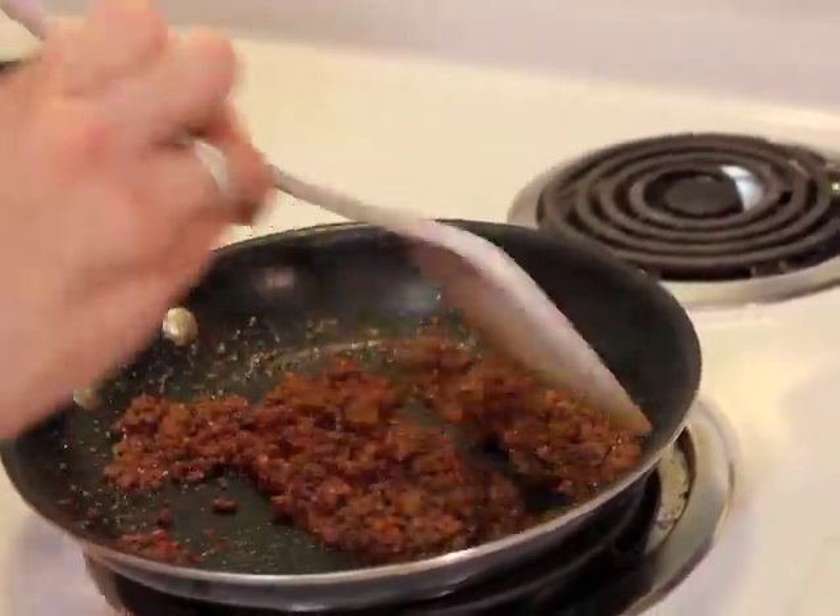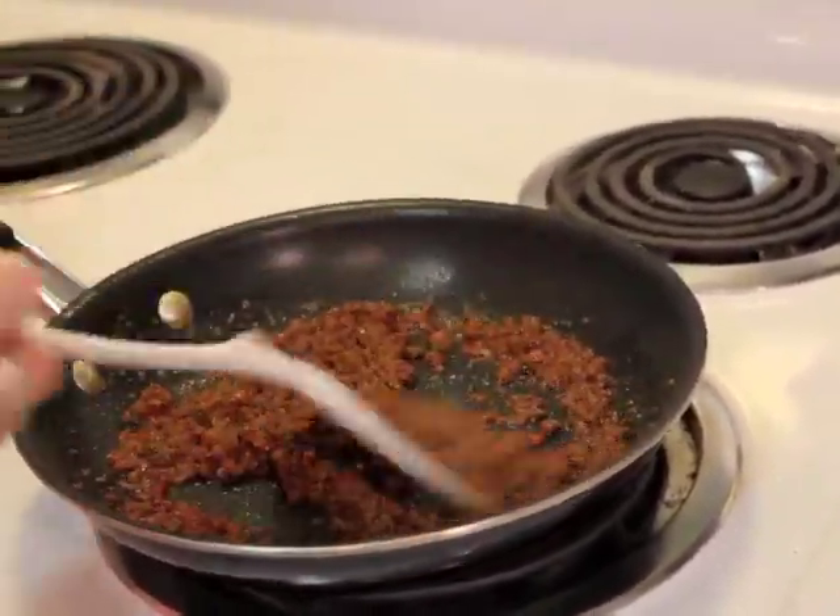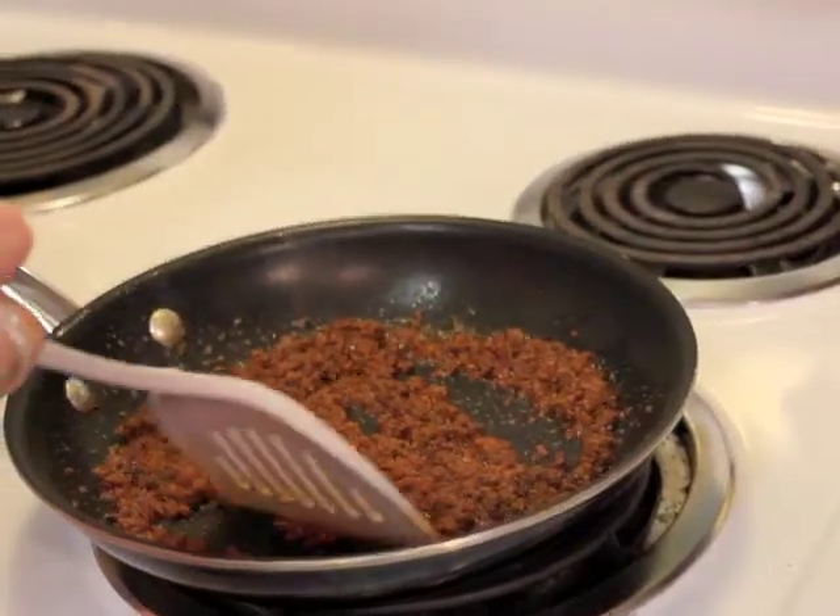You'll keep going at it with your spatula until it's nice and ground. Also, where it's dark red, it'll look a lot like this.